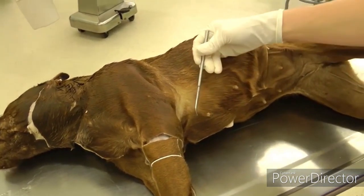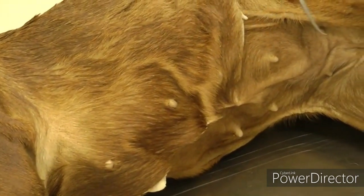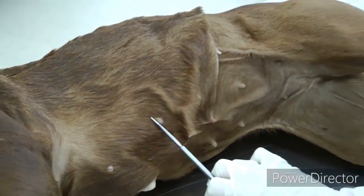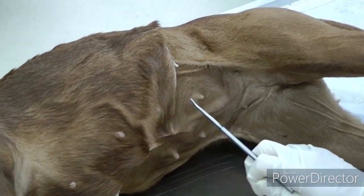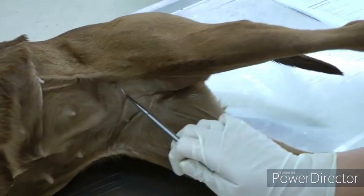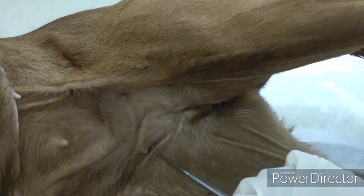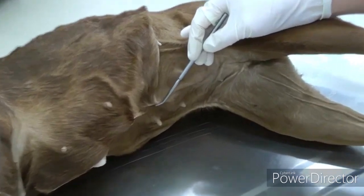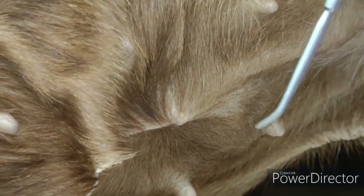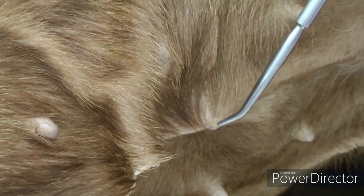To begin with, you're going to look at the mammae. Here you have five pairs of mammae: a cranial and caudal thoracic set, cranial and caudal abdominal mammae, and then the inguinal pair. You also want to try and find the umbilicus, which on this dog is nice and clear. From there you're going to make your skin incisions.